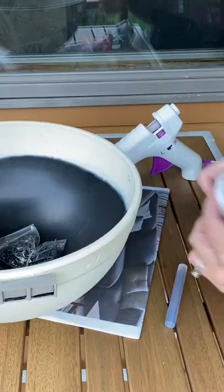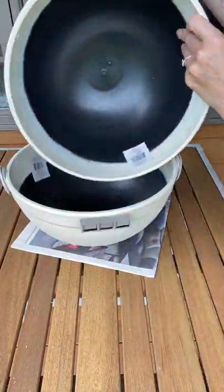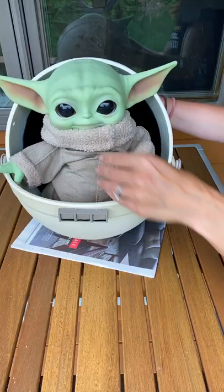I took two of the chair sliders and stuck them to the same edge on the sides, then placed the other flower pot inside, and that's it!